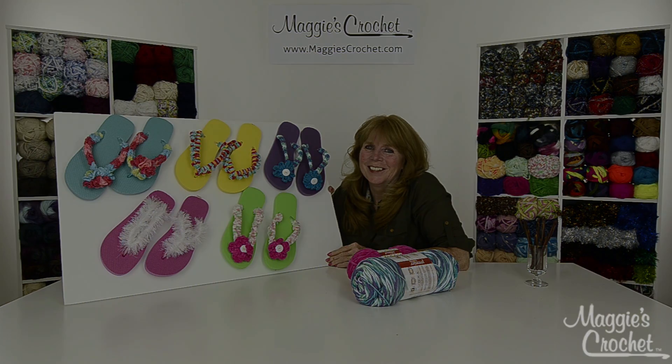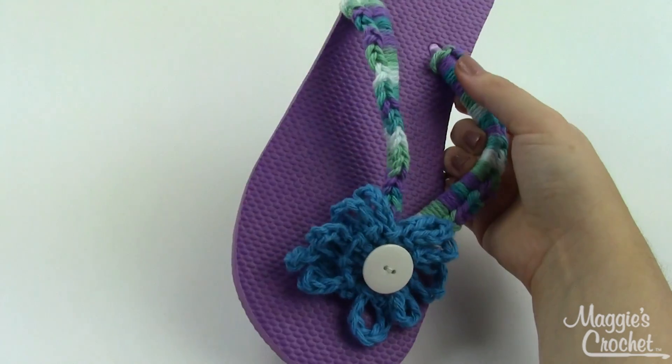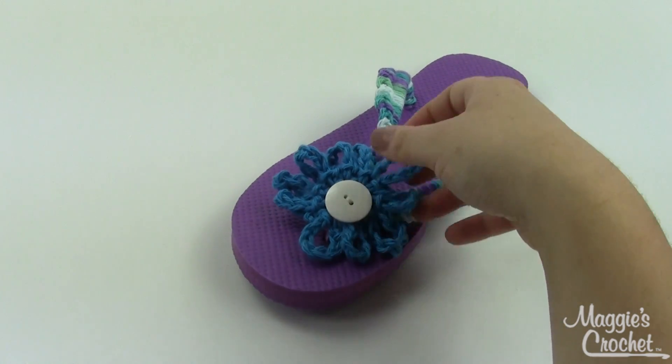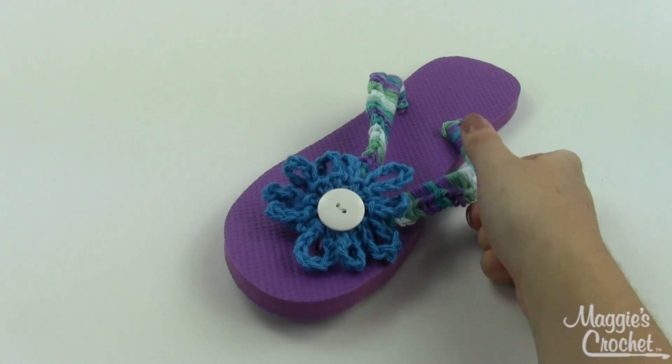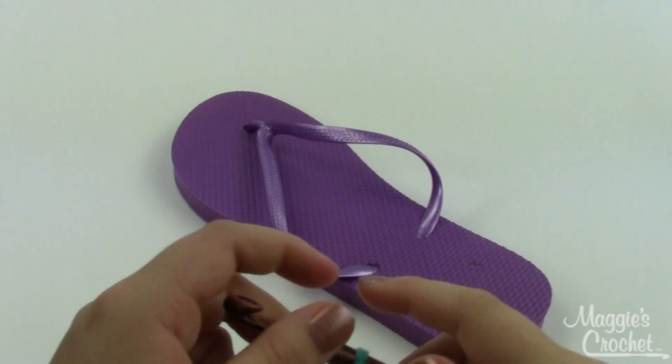Hey everybody, it's Christina from maggiescrochet.com, and today I'm going to show you how to decorate this cute little flip-flop using worsted weight cotton yarn, with one little button also involved. These are just dollar store flip-flops. I'll be putting a crochet treatment around the strap, and I'm using a size K crochet hook.